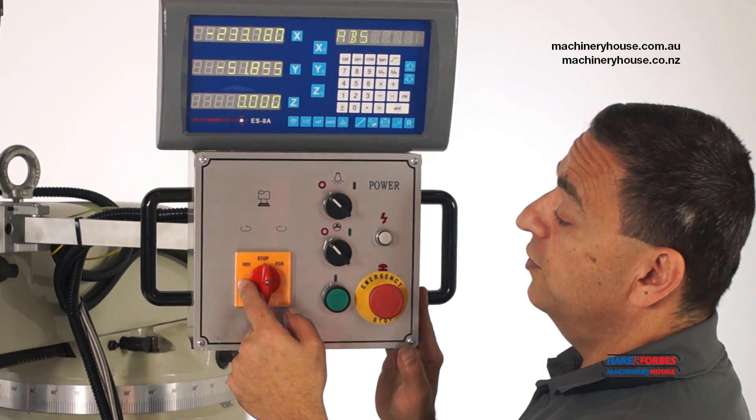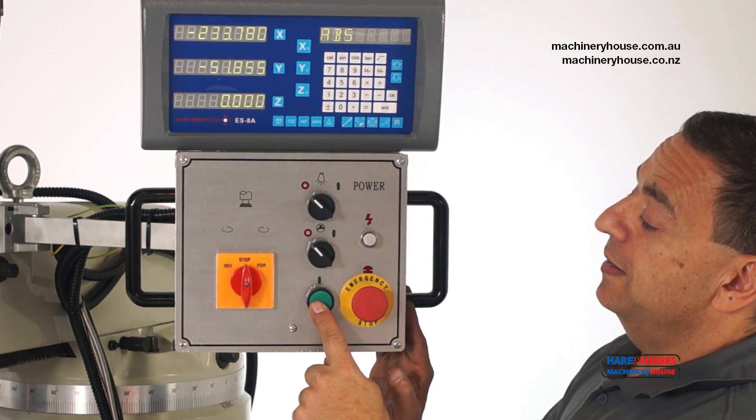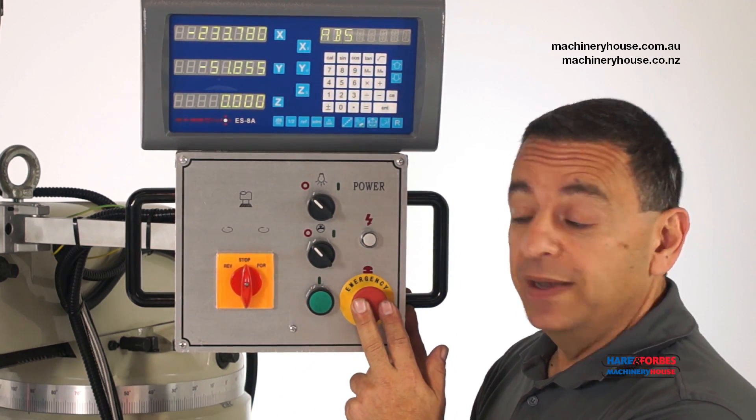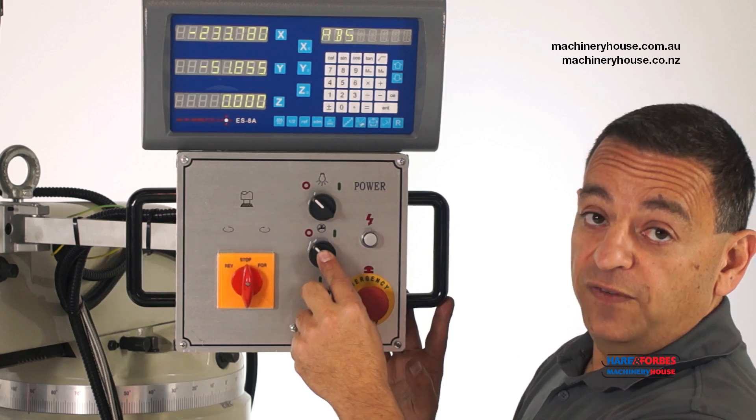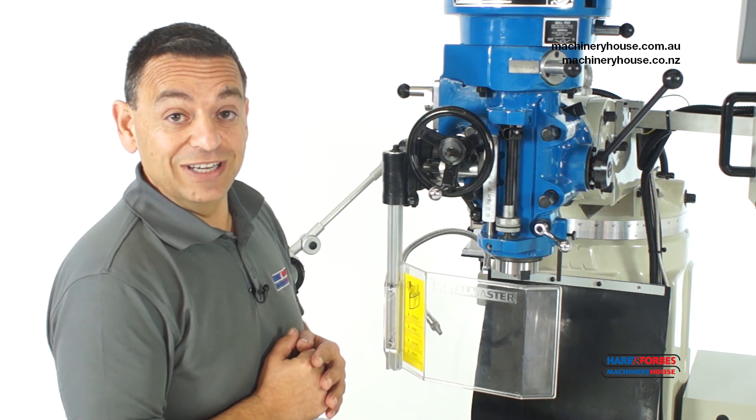The control panel consists of a reverse, stop, and forward spindle switch, a power-up button, an emergency stop button, a coolant on and off button, and a light switch on and off button.